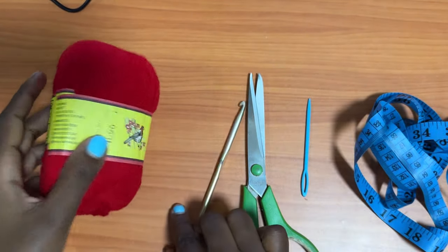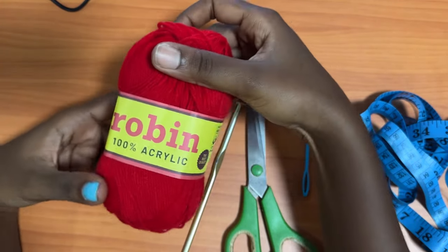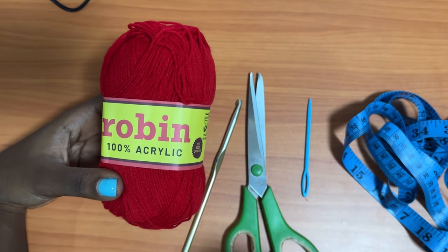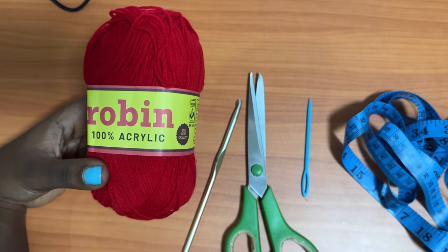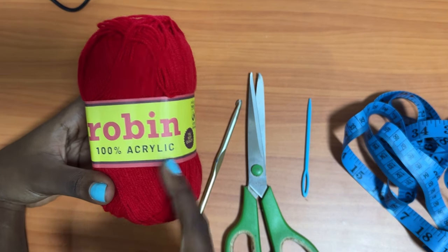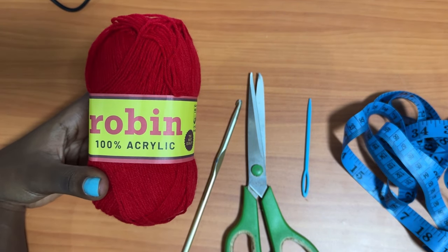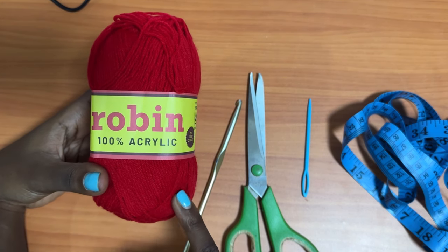For the yarn, I am using fingering weight yarn called Robin — it's 100% acrylic and I'm going to use a double strand. So if you have a DK weight yarn, please don't double your strand. Just go in with your DK weight, one strand, and use a 5mm crochet hook. You'll be able to achieve the same exact results. I used about 6 balls approximately, and each ball is roughly 300 yards.